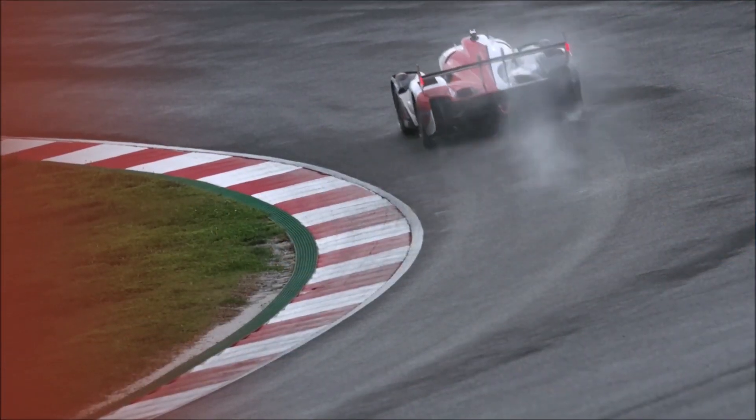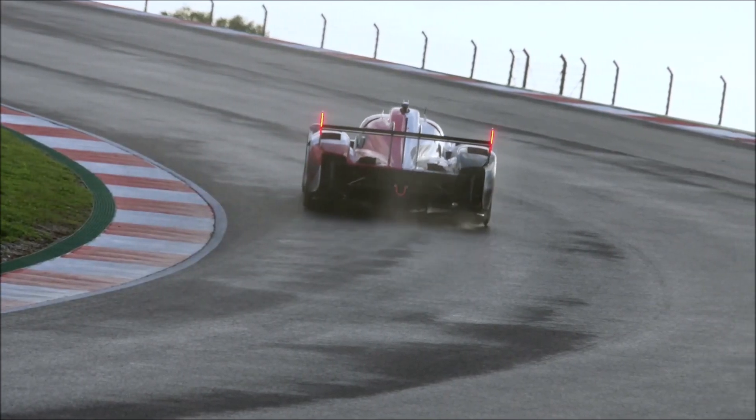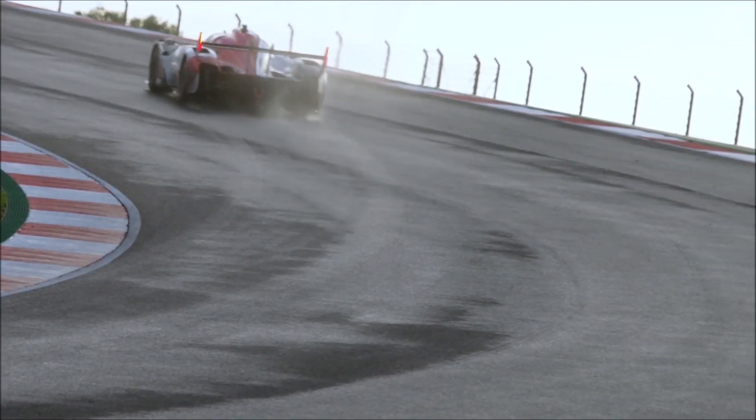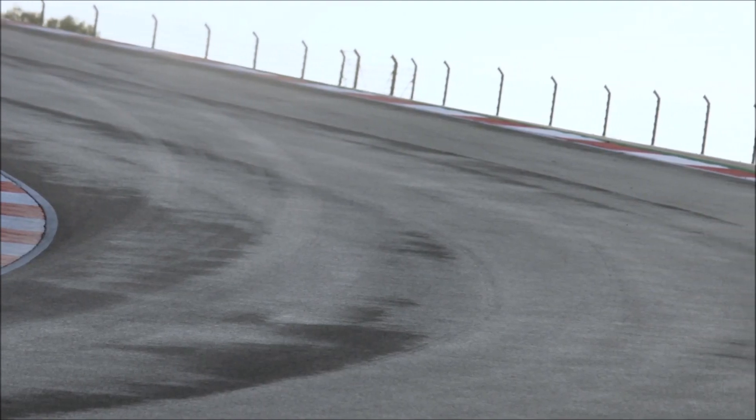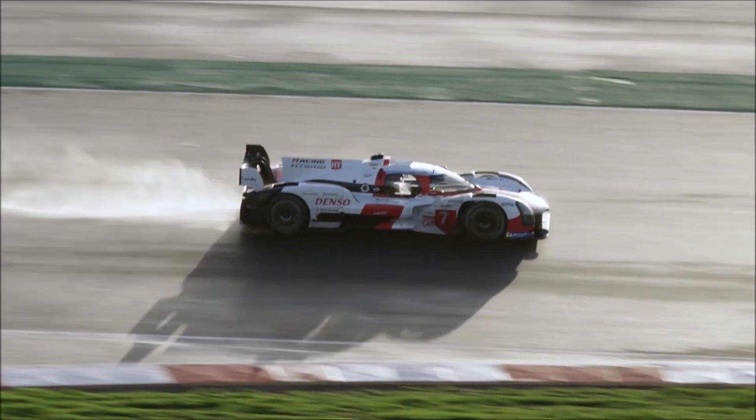It would be great to see more pictures without bodywork to see even more features of this impressive race car. A big thank you to Toyota for providing us with slow motion shots in the wet so we can watch the aerodynamics at the back in action. What do you think about the new Toyota hypercar? Let me know in the comments below.